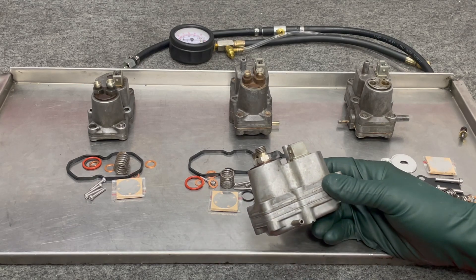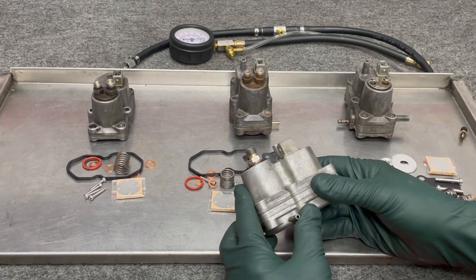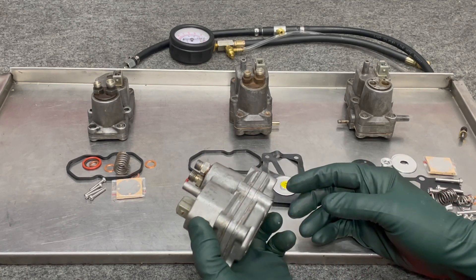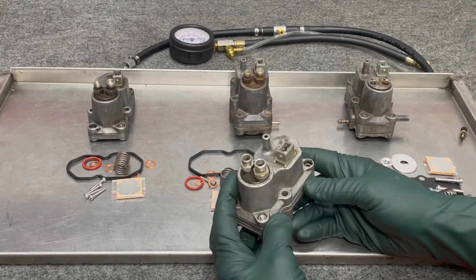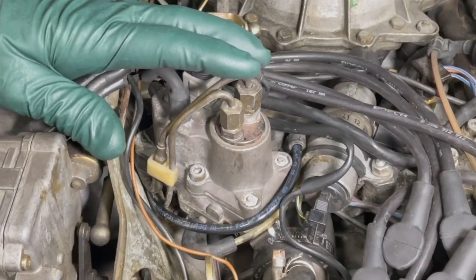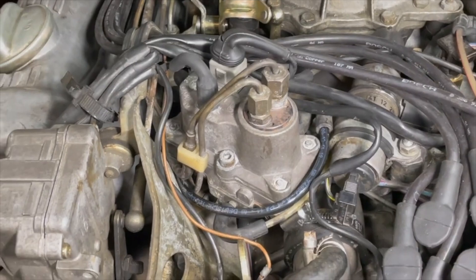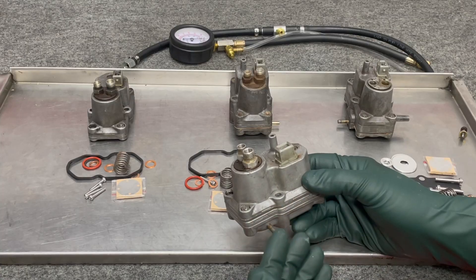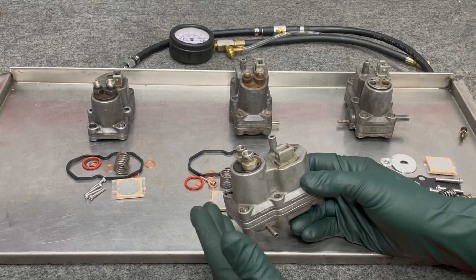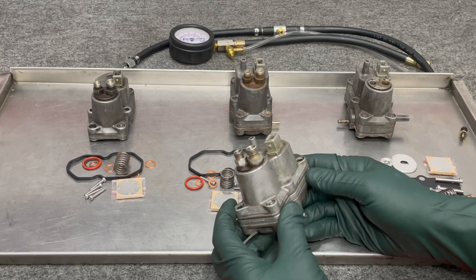If you've owned or worked on these older Mercedes gasoline fuel-injected engines from the 70s and early 1980s, you're going to recognize this. This is the Bosch warm-up regulator for the K-Jetronic fuel injection system that first showed up in Mercedes-Benz in 1976 and continued on through 1985. That covers a lot of the 450SLs and 380SLs that people are trying to fix up, as well as the 280E six-cylinder and some of the W116 V8s.